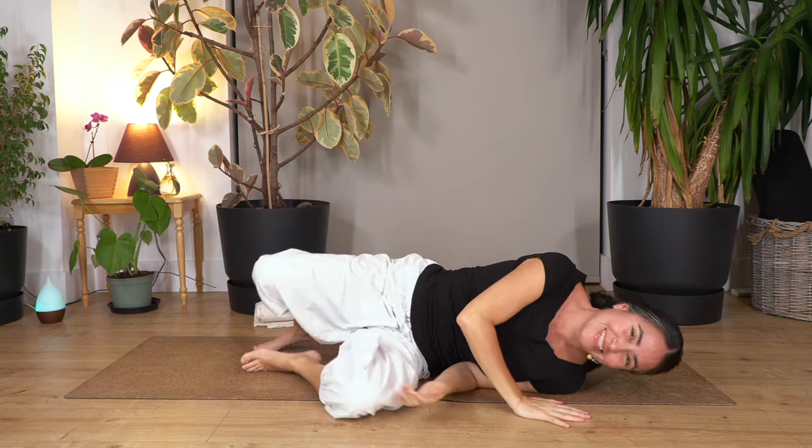Fantastic everybody! Roll onto the side and come up. It's just a small routine to help us maintain mobility, regain mobility, and build strength. Hopefully you liked it — let me know in the comments, remember to like, subscribe, and share, and we'll see you in the next video. Bye bye!